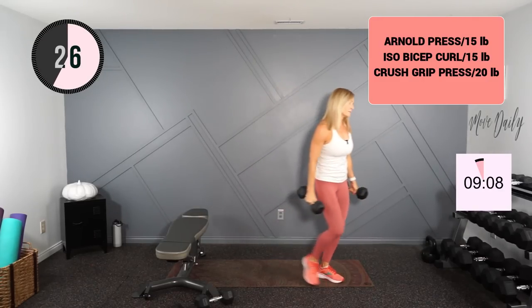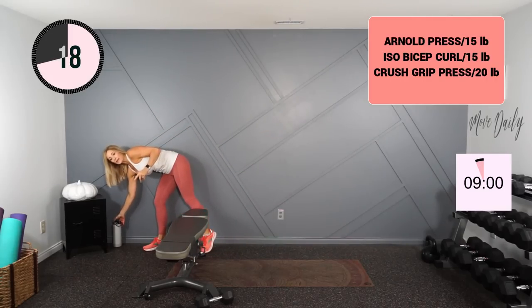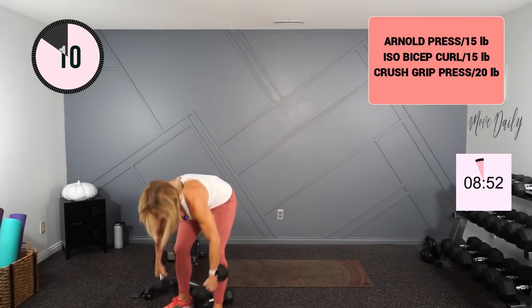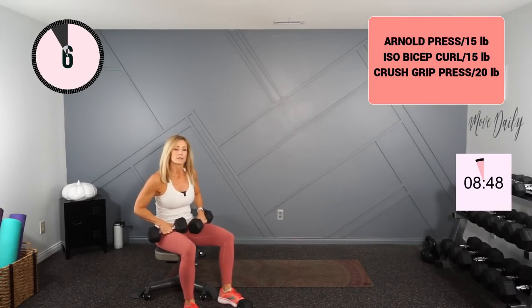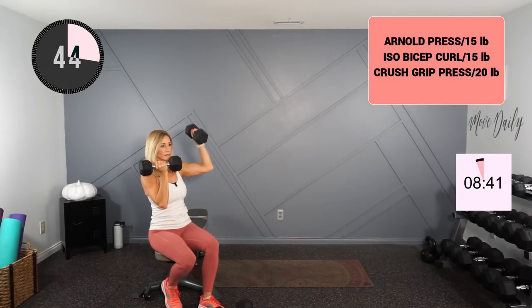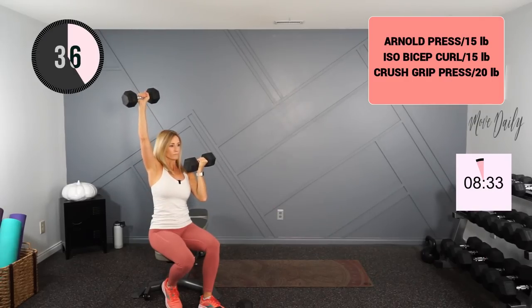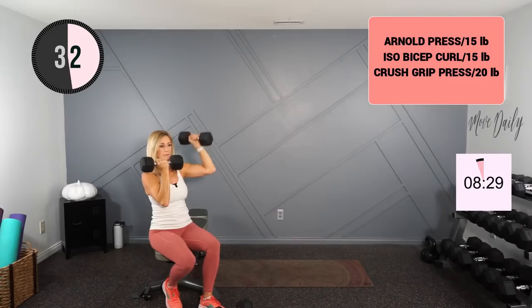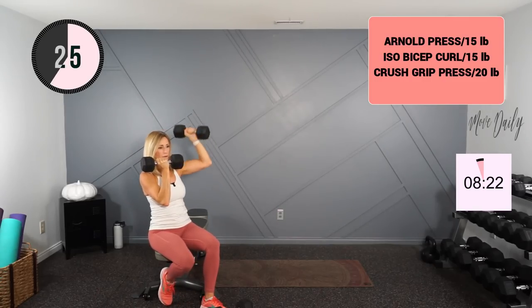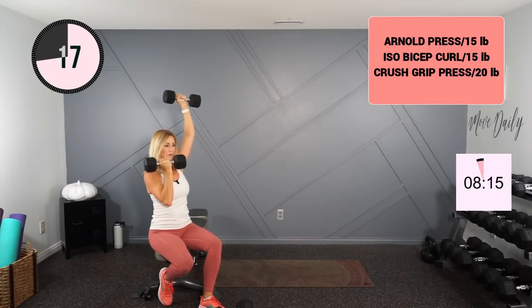You've got one last circuit. Think about your weights — this is the circuit where you want to have zero to one reps in left in reserve at each exercise, so challenge those muscles. I liked my 15s for the Arnold so I'll stay with that weight, and I liked sitting for this one as well. Super tall — let's work: single, single, double. Remember not to drop the elbows; you don't want to rest them on your chest.